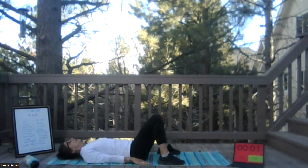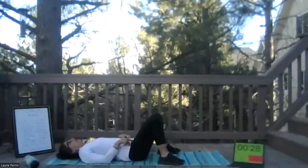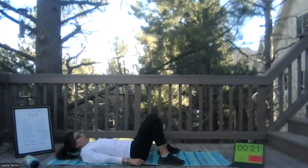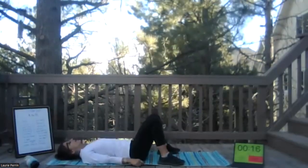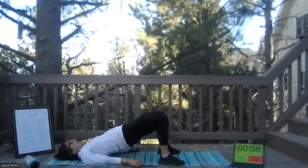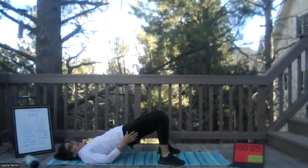Start — three, two, one, and go. Hold, engage those glutes. Really push those hips up to the ceiling, the sky. Really engage — squeeze those hips, squeeze those glutes. When we get to 10 seconds, I'll let you know and you can hold it in that engaged position. Three, two, one, and go — hold! 10, 9, 8, 7, 6, 5, 4, 3, 2, 1.